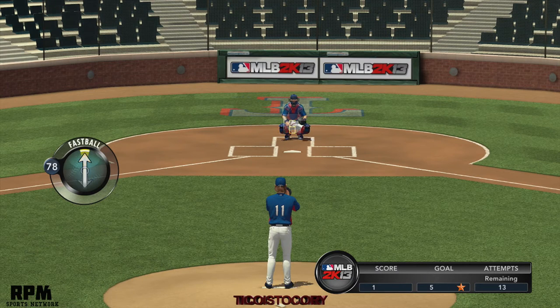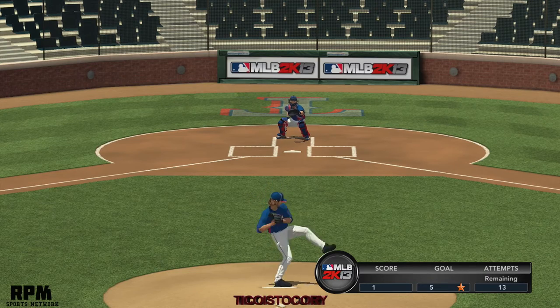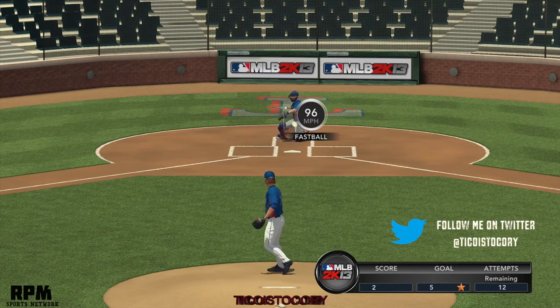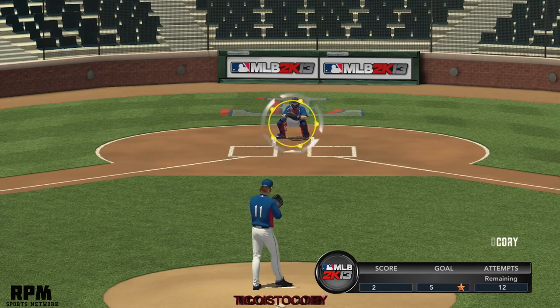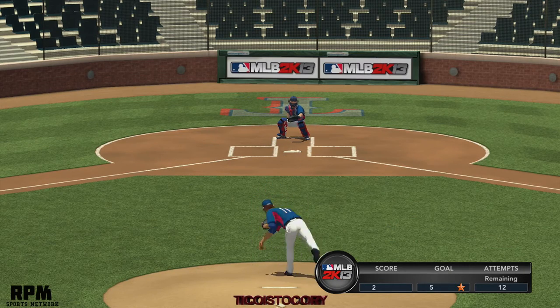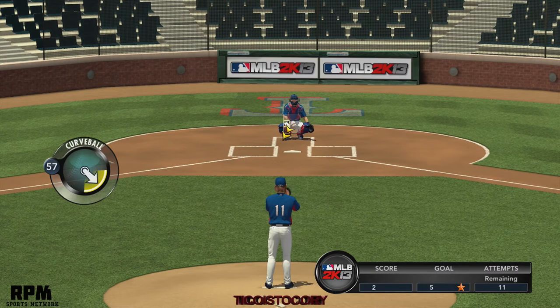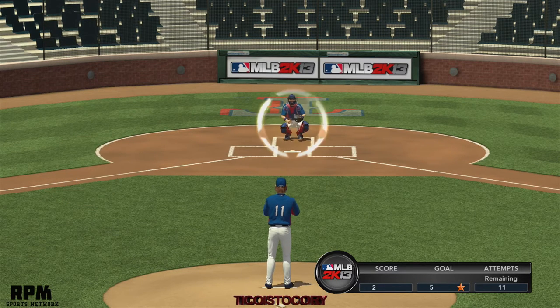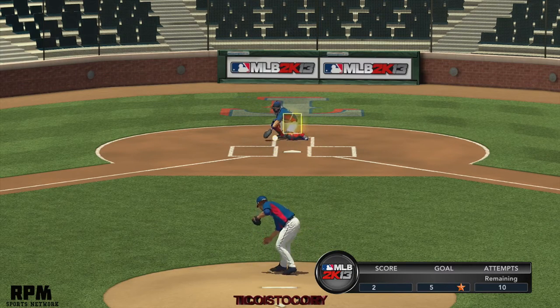So right now I'm doing the fastball. I'm using the Control Freak close quarter combat because of the thumb attachments that give me perfect precision towards pitching. I have about 14 or 15 chances to try to get at least five pitches correct, and I'm at two right now out of the five.